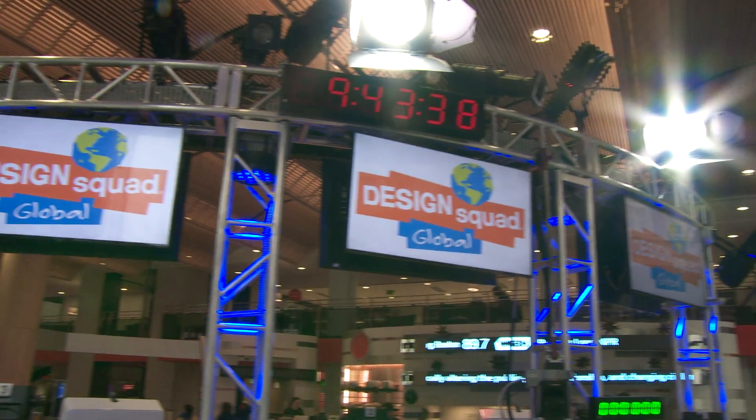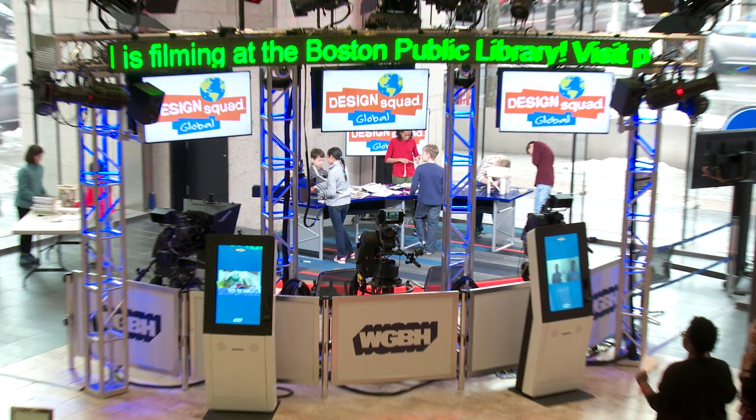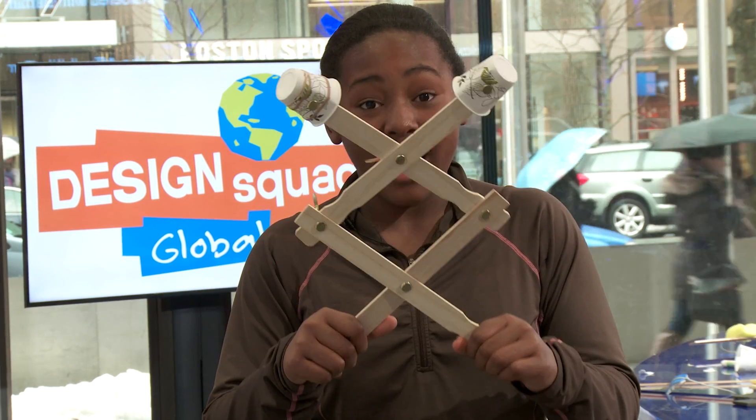Hi, I'm Bianca from Design Squad Global. We're at the WGBH studio at the Boston Public Library for an engineering event. Have you ever had trouble reaching something up high, like a book on a shelf? Today my friends and I are going to build something to help solve this problem. It's called a helping hand.